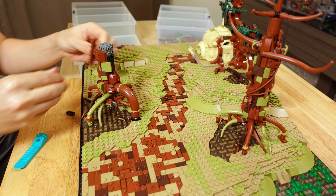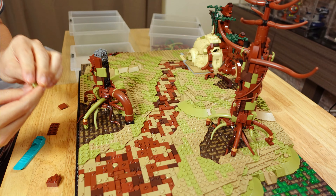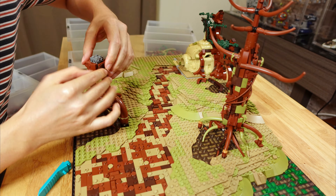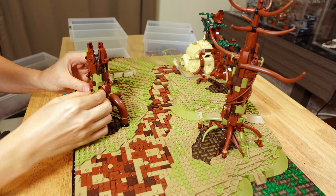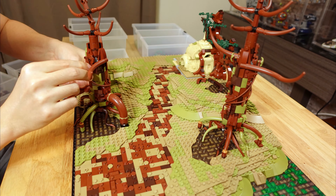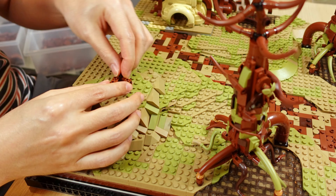The trees on Dagobah looked like large oversized mangrove trees that stand on their roots. I tried to recreate that structure using elephant trunk and dinosaur tail pieces, with a snot-built tree trunk sitting on top of the roots, and mixing in some olive green for the moss-covered look.